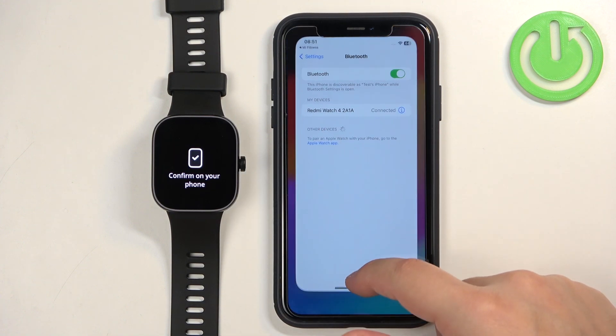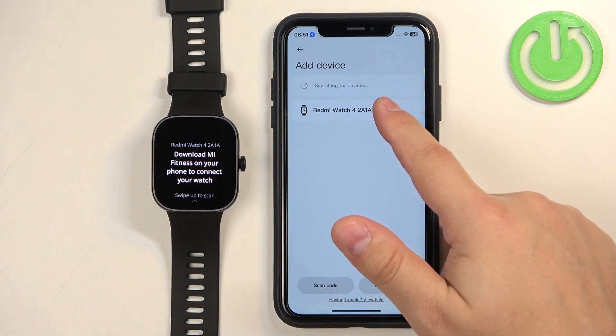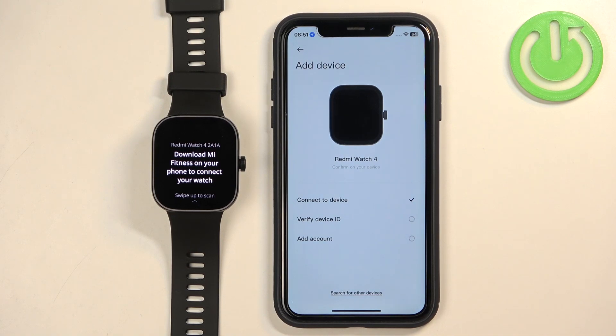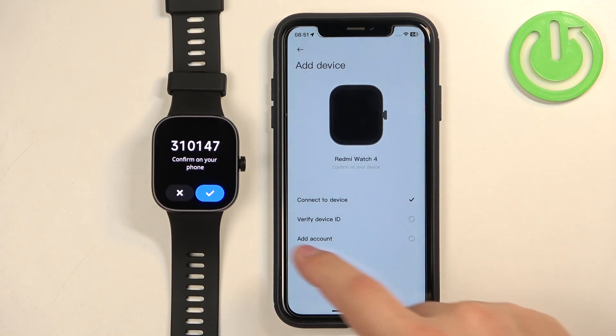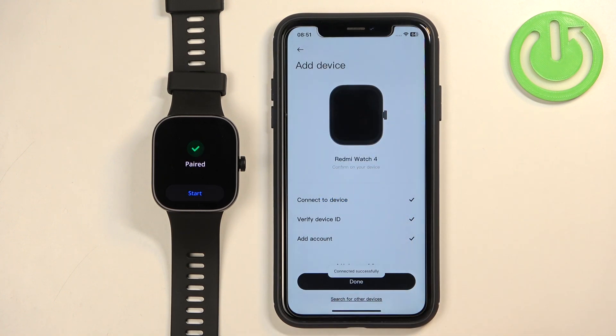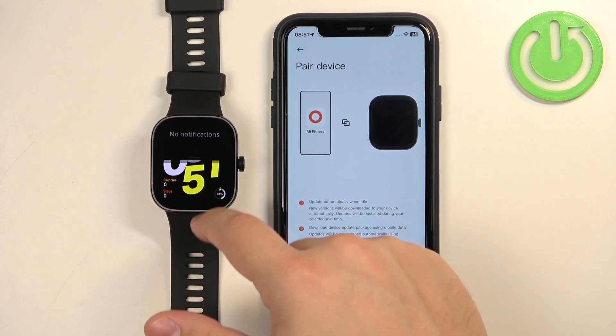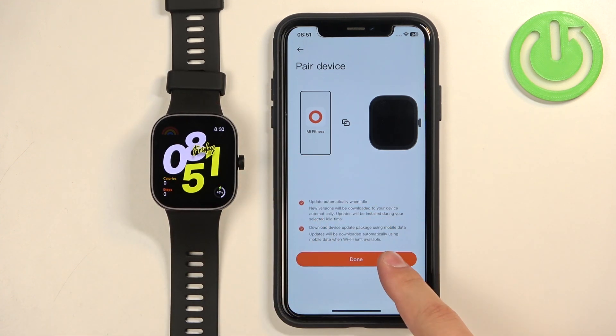Once it is connected, go back to the Mi Fitness application and tap on your watch again. Tap on Pair, then tap on the checkmark. Allow the notifications permission. Tap on Done, then tap on Start on your watch. You should see the watch face on your watch already. Now tap on Done again.